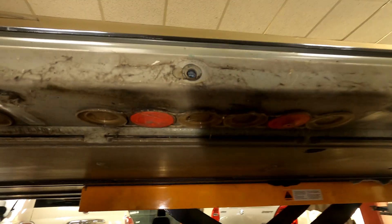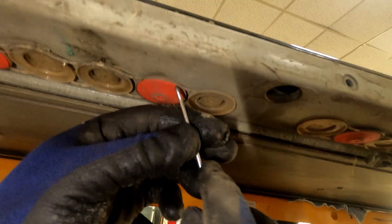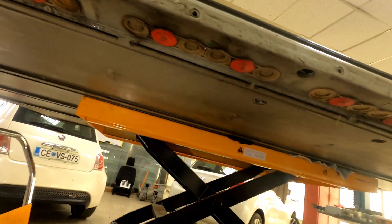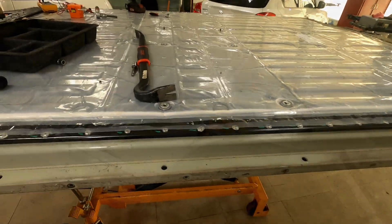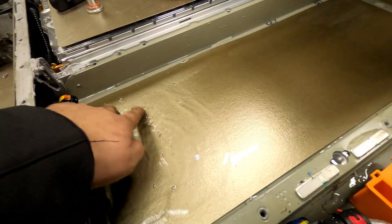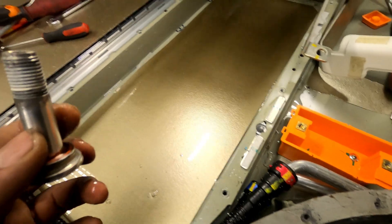Block five is clean. Now we'll check the rest of the umbrella valves for battery breathing on the other side, and that will determine which part of the battery pack lid we'll need to remove. As you can see, block 10 is full of water. I think we've found the reason why water got inside.